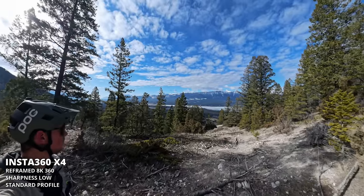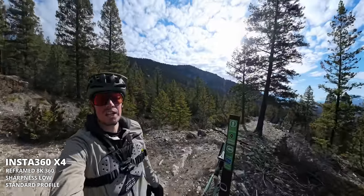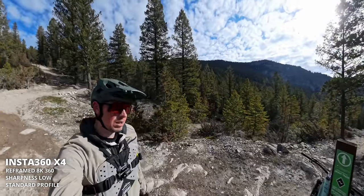Beautiful, beautiful valley here in 8K. The valley's just been caught in 8K.